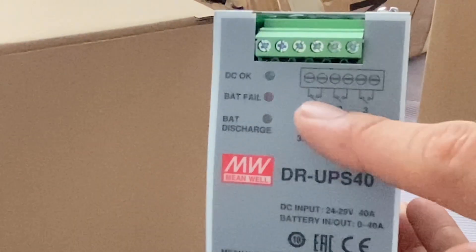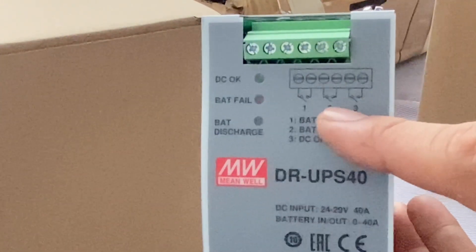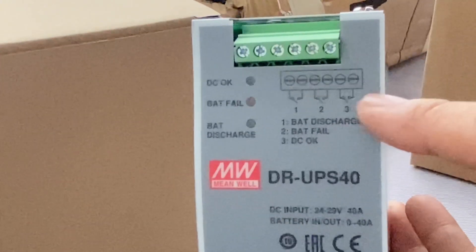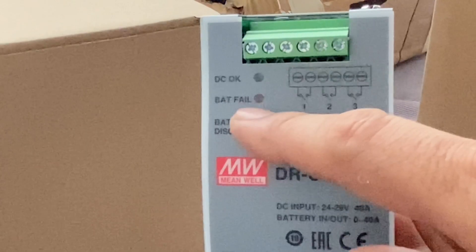The output terminals on the upper portion, starting from the left, indicate the following: number one, battery discharge condition; number two, battery fail; and number three indicates if the DC level is okay.